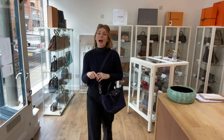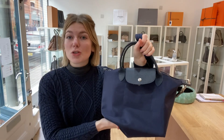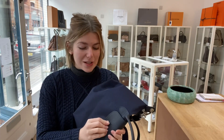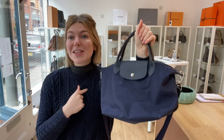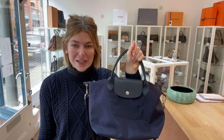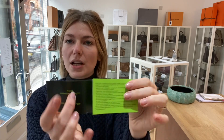You can have a look at this bag on our website by clicking the link in the description. While you're there, make sure to sign up to the newsletter and check out all our other beautiful pieces of Arm Candy. Please like this video, subscribe to our channel, and hit the bell so you get alerts when we post new videos. It also comes with the Longchamp care card, which tells you lots of details about the bag.